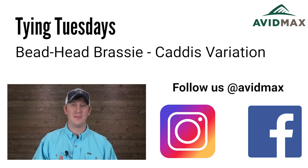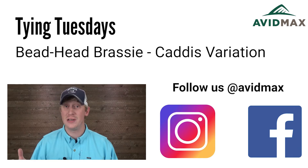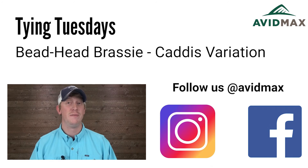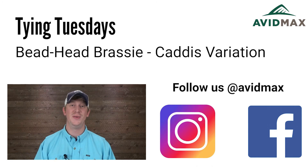If you liked the video please give us a thumbs up. You can also drop us a line in the comments with any suggestions on future flies you'd like to see. For more fly fishing and outdoor related videos please subscribe to our AvidMax YouTube channel. Thanks for watching and we'll see you out there.